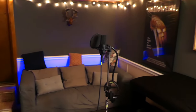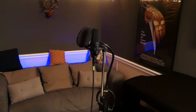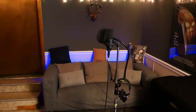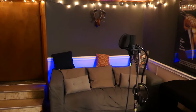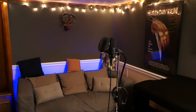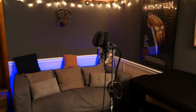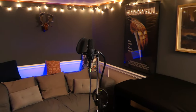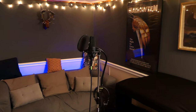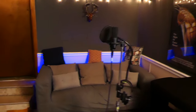Here we are. This is where today's vocal session will be taking place. Let's talk about the actual space itself. This is just a corner of my unfinished basement, and it is definitely not acoustically treated in any way. I've put zero dollars into acoustically treating this space. As a matter of fact, there's a good chance that your bedroom is probably a better place to record vocals than this basement.